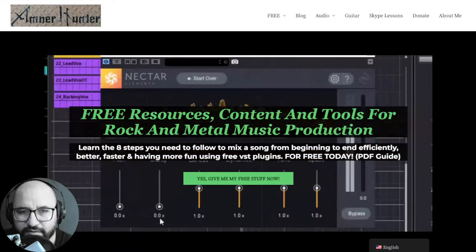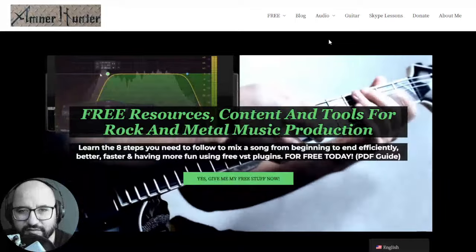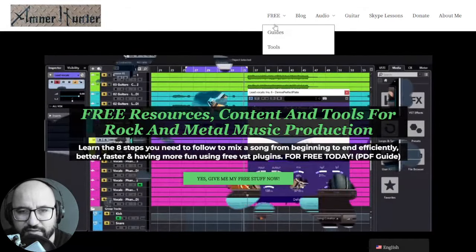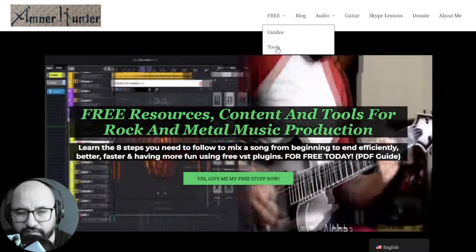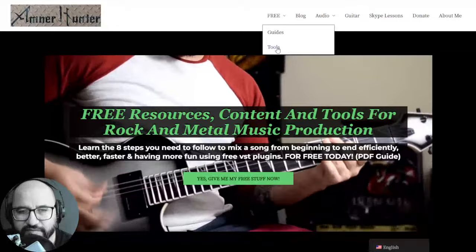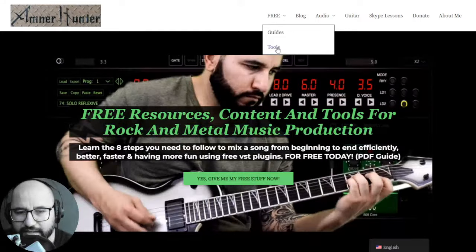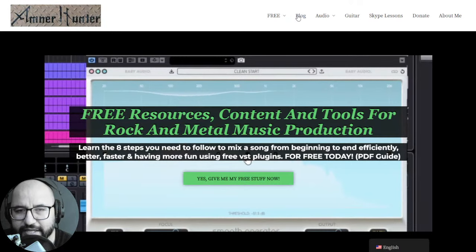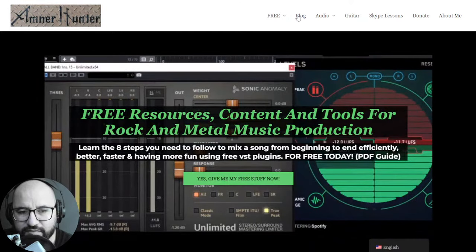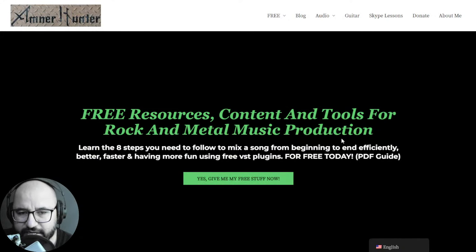Before we begin, let me invite you to my website AmnerHunter.com where you can grab some additional freebies — free PDF guides and ebooks for music producers and guitar players, free tools like collections of guitar impulses and drum sample packs, among other utilities. Don't forget to check out this channel or my blog, which I'm updating almost every day with tons of content like this. Let me know if you are here in the live chat — I'm always happy to know your opinions.